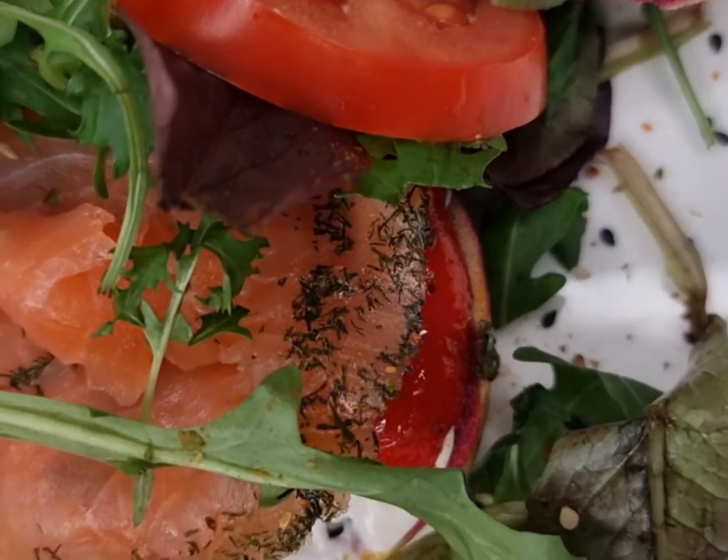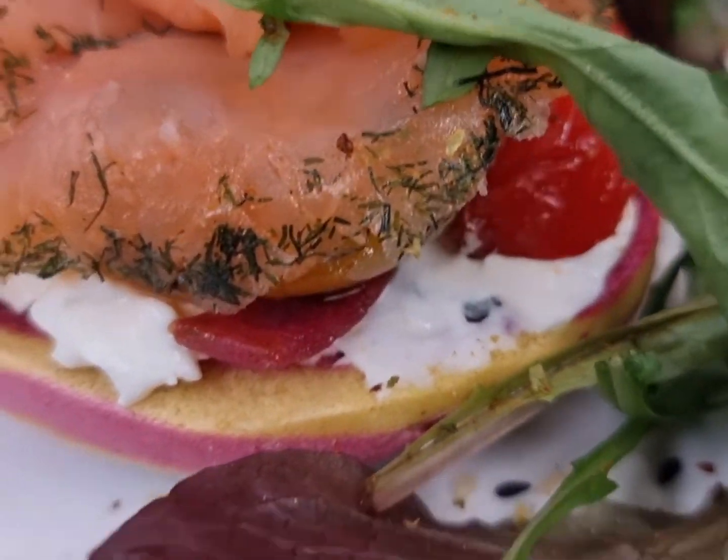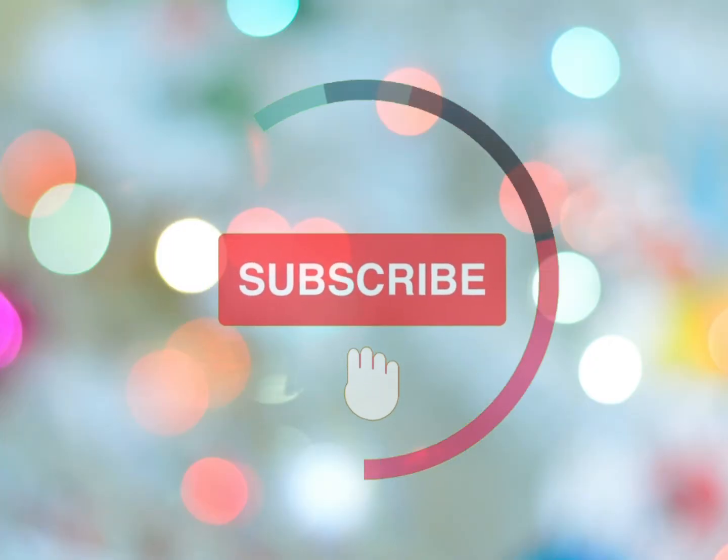If you are looking to just eat a small portion, this is perfect. If you guys have enjoyed this make sure you give it a thumbs up. Thank you so much for watching — I'll see you guys in my next video. Bye!